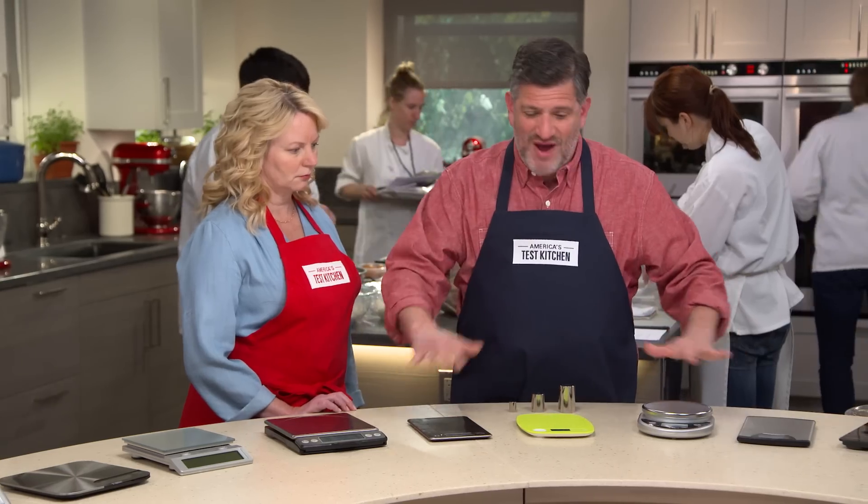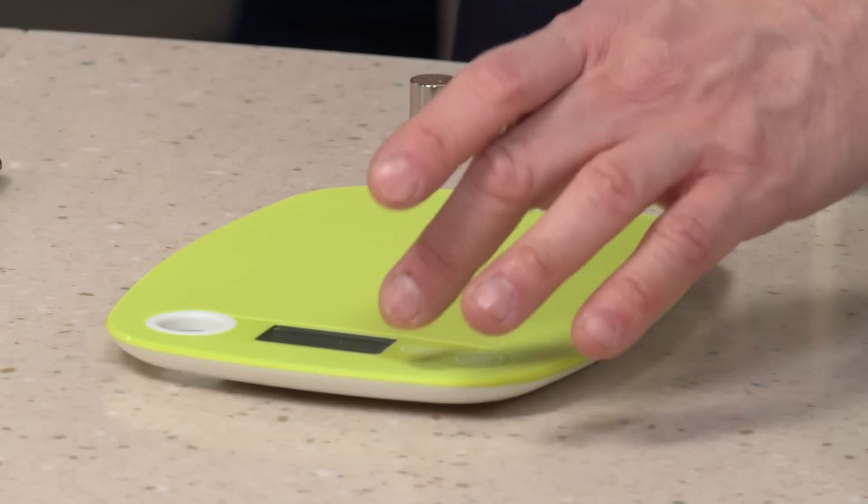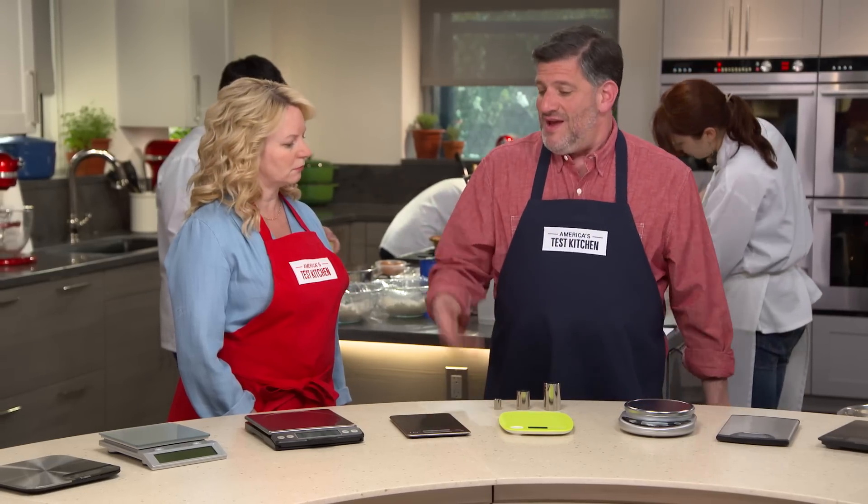Last was stability. All of these scales are fairly squat and fairly stable, but on some of them when you press the tare button, you can see them bounce up and down noticeably. That's a problem.